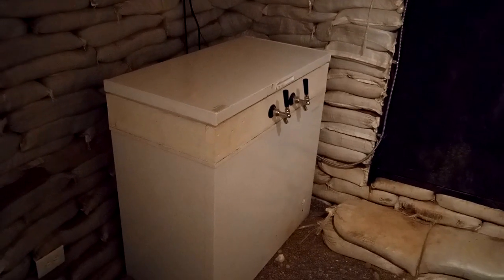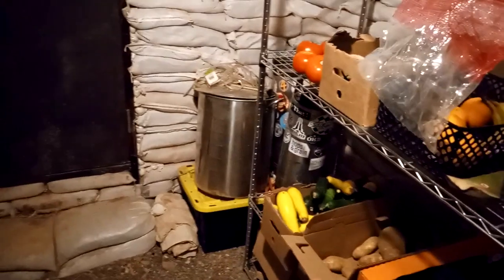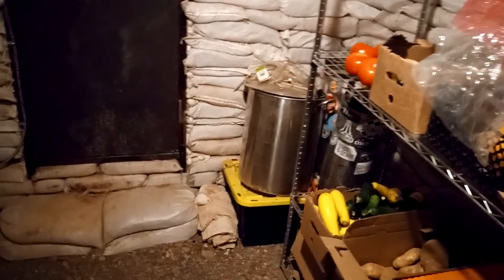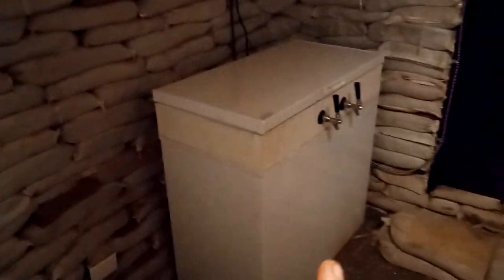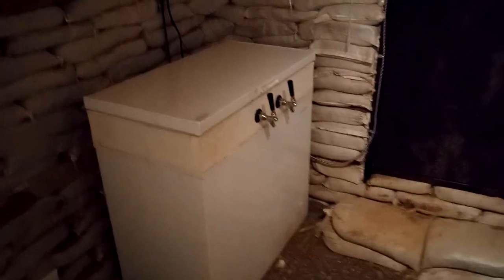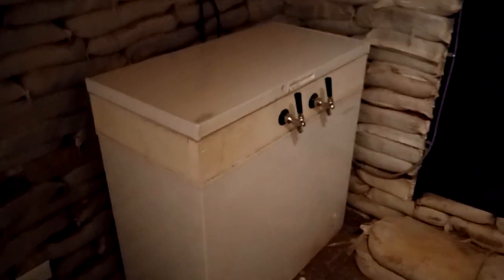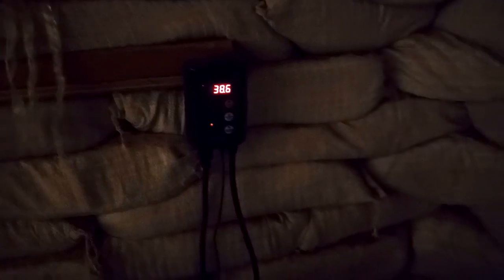We have a kegerator down here. I used to brew beer and would love to get back into it once we get water security, because brewing beer takes a ton of water and I can't quite justify it right now. Right now we are using it as a refrigerator. One thing that's really cool about using a deep freeze as a refrigerator is they take a lot less electricity and are a lot better insulated. To convert this freezer into a refrigerator, we got a controller — you plug it into your wall, plug your freezer into it, set your temperature (we're at 38 degrees), and it will kick off once it reaches 38 degrees so the freezer runs less often and uses less electricity.